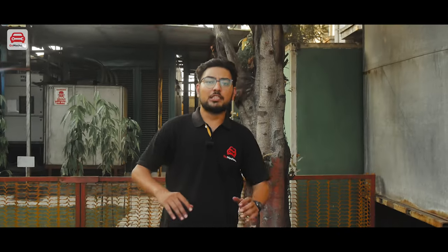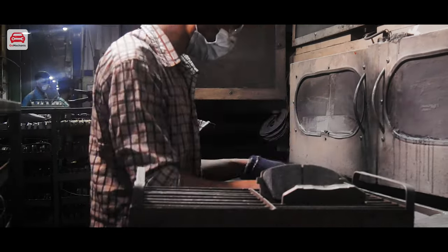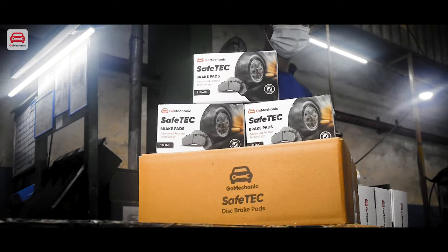If the brake pads aren't good, even with zero moving parts, brake pads are one of the most difficult components to engineer and manufacture on a vehicle. Hi guys, my name is Karan. Welcome to another episode of Go Mechanic. From initial design to final packaging, let's see how Go Mechanic SafeTech Plus brake pads are made.